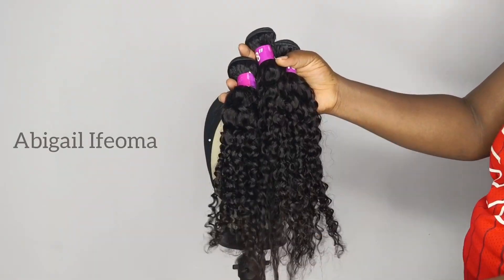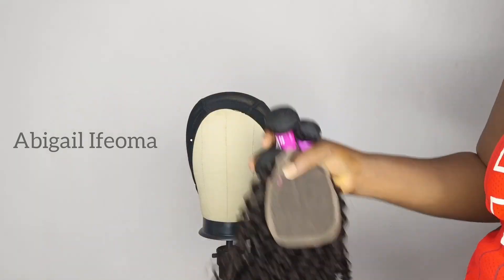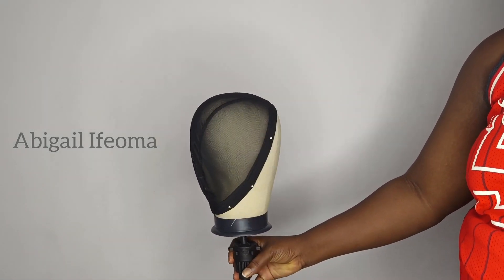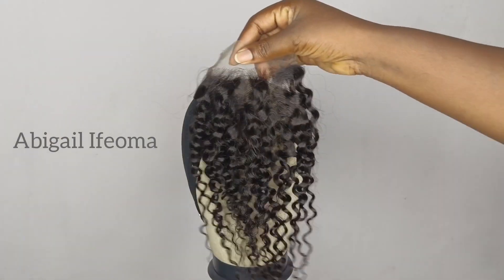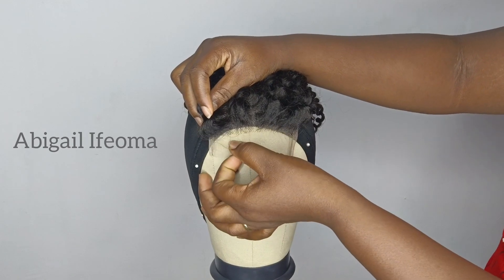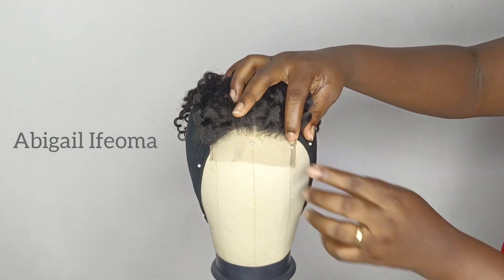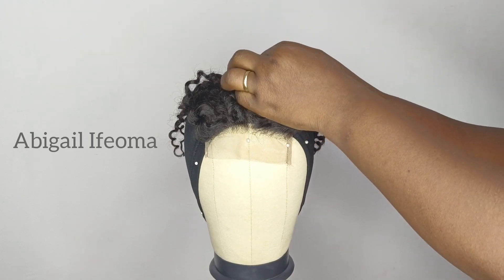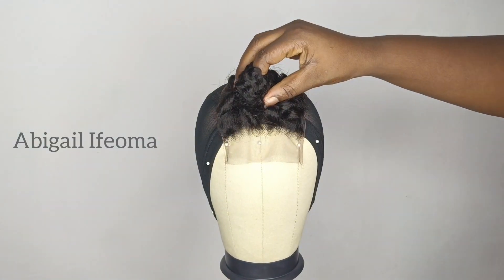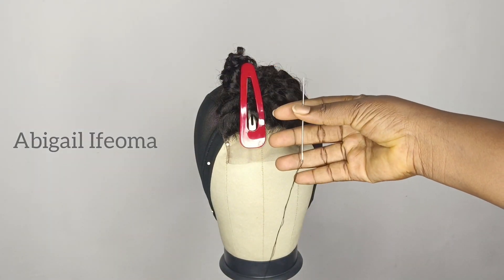To start with, you'll be needing your hair. This is the hair I'm using — it comes in three parts and one closure. I'll be using my knit and wick cap and then place it on the dummy's head. After doing that, I'll get my closure and put it on the mannequin's head, bringing it about half an inch forward to the net, then secure it with a pin and start sewing it round with my needle and thread.